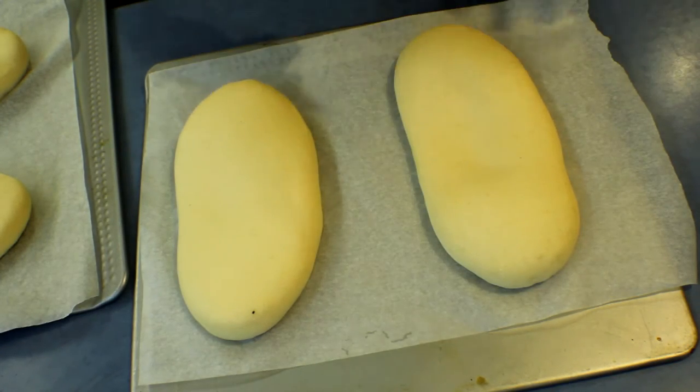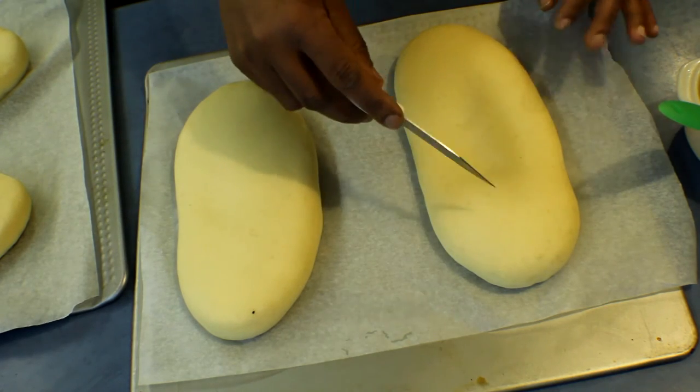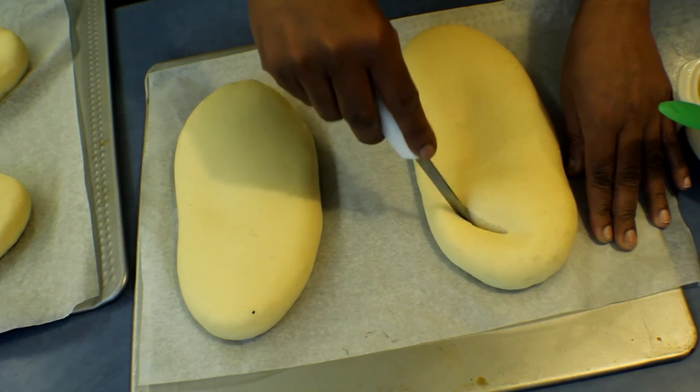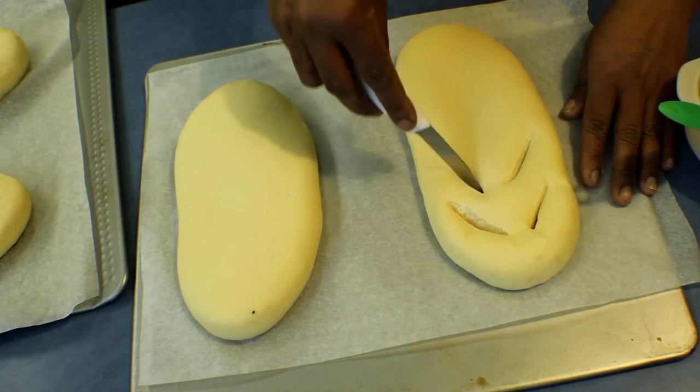The bread is ready. Now I'm going to brush the tops with egg after cutting the bread like a leaf. Cut from the middle like this, then to the sides.